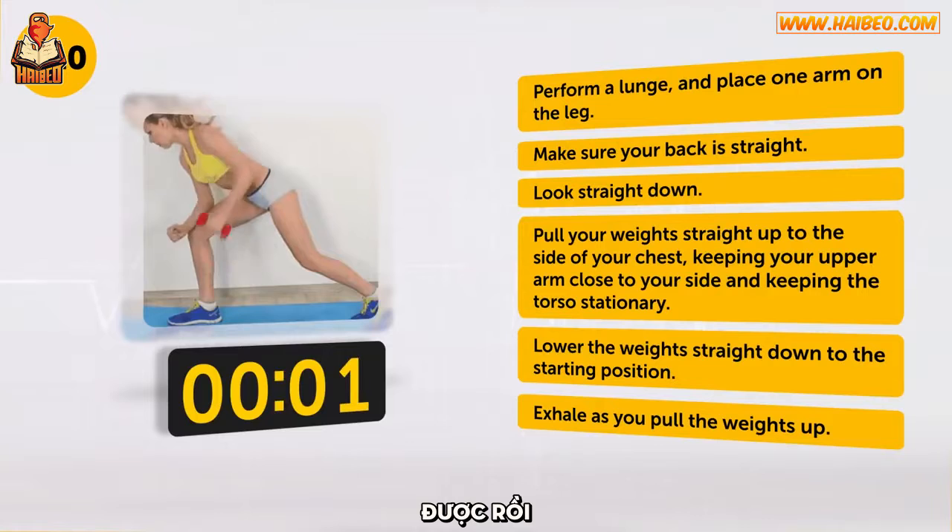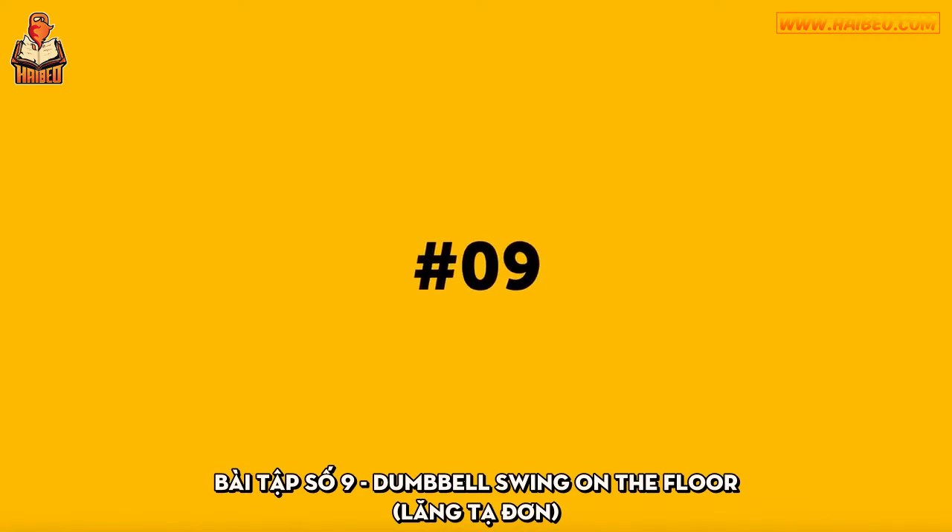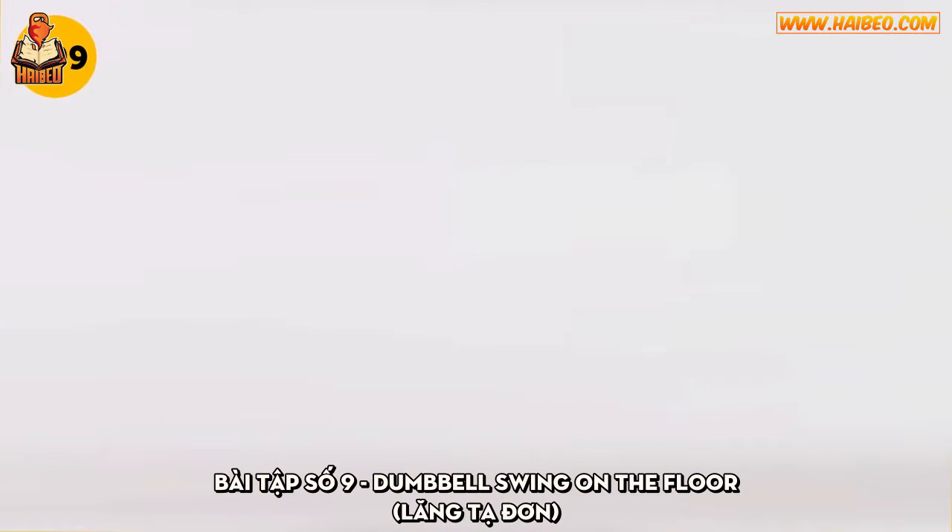There you are! Perfect! Exercise number 9: Dumbbells Swing on the Floor.